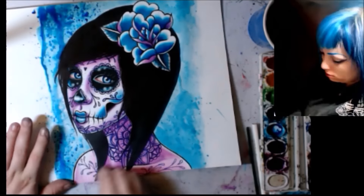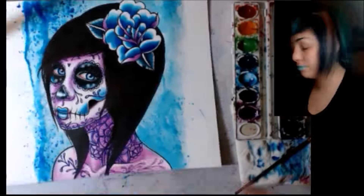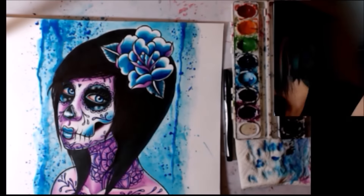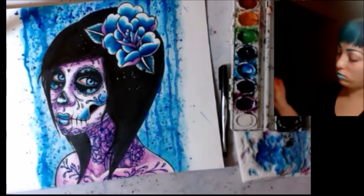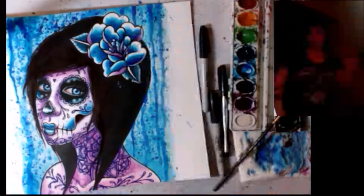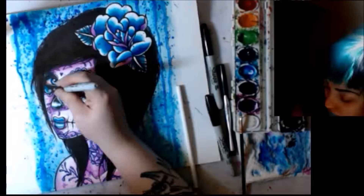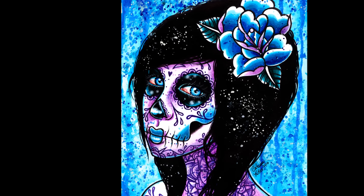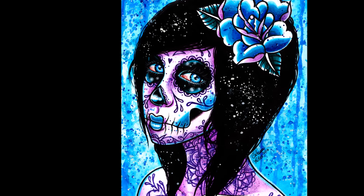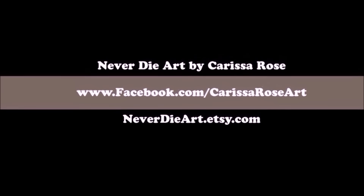I like to do splatters for backgrounds a lot — I'll have to think of some more backgrounds for the future, but I really like how the splatter ones come out. This wasn't anything extra special or fancy, just something I wanted to try out for Twitch. Since I was able to save the video from the live stream, I figured I'd share it on YouTube as well. At this point I still haven't named her yet, but I'll probably have a name figured out soon since I'm going to be posting the prints on Etsy. Be sure to check out all my other links, and thanks so much for watching — toodles!